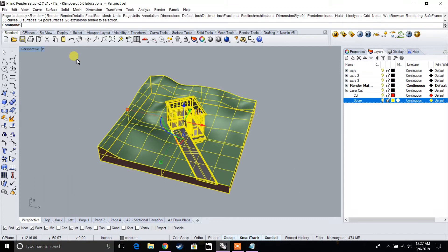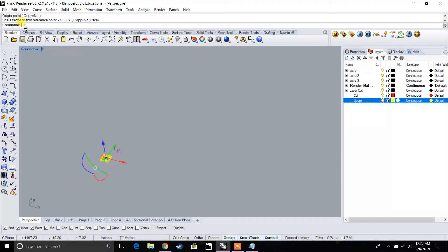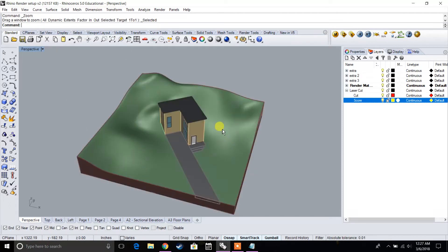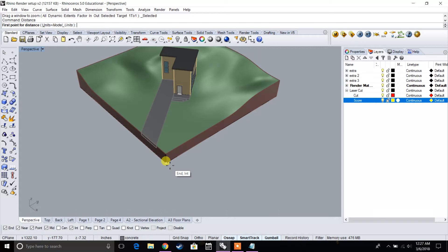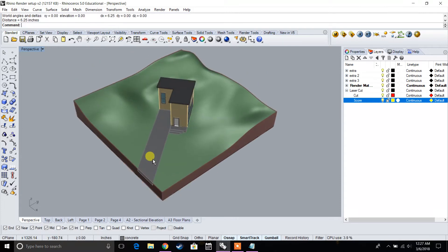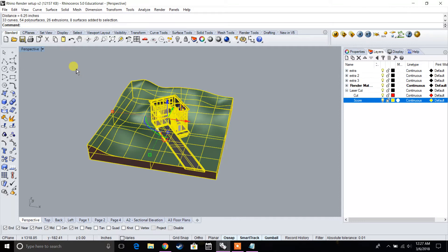Let's select everything we want to scale, type in 'scale,' select any origin point, and for our scale factor we're going to type in 1/16. My site was initially 100 feet by 100 feet, so at 1/16 inch scale it should be 6.25 inches by 6.25 inches — and that checks out. So now our model is scaled to 1/16 inch equals 1 foot.